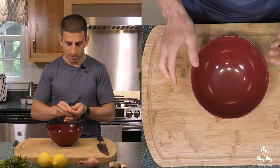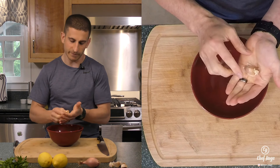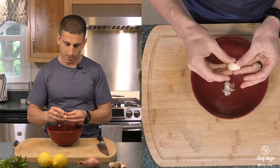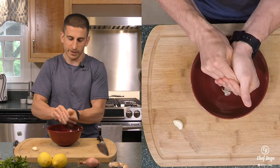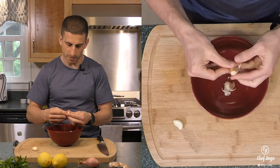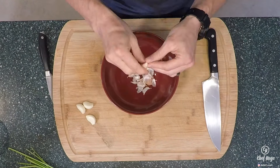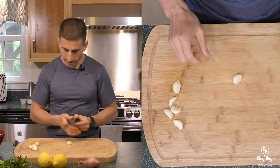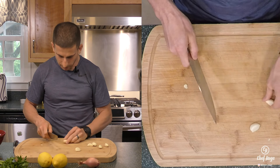We're gonna take our bowl and we'll work right over our bowl to catch any of the garlic skin that falls off. How I like to clean garlic, especially when it's only a couple pieces, is take the clove, push it in between your fingers till you hear a little crack, and then with a little pressure just roll it in between your palms and the paper comes off very nicely. So now I'm just gonna clip off the root end of my garlic.